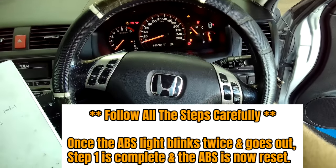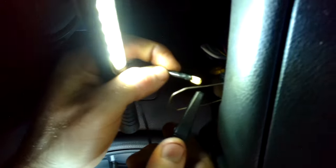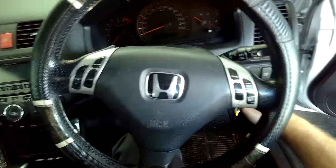Once you have the ABS reset done, you can then go on to resetting the VSA. For the VSA reset we're going to be using the VSA reset button — the VSA off button on the side of the dash. You're going to be grounding pin nine. Take out the jumper cable and use pin nine and earth it to anything solid on the body that will give you a good earth. I just used the area where the check strap is to ground mine.